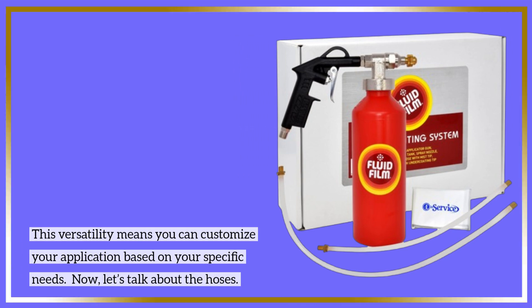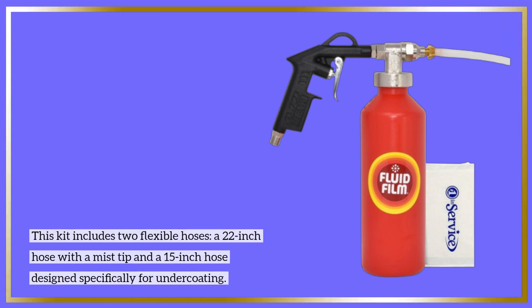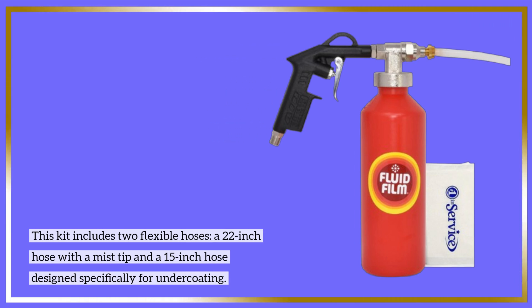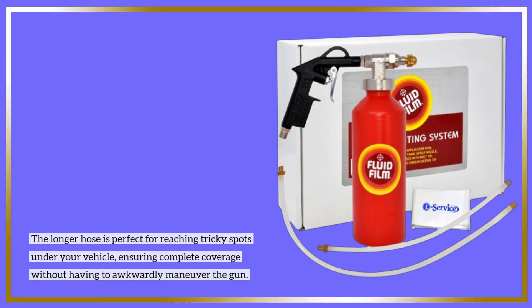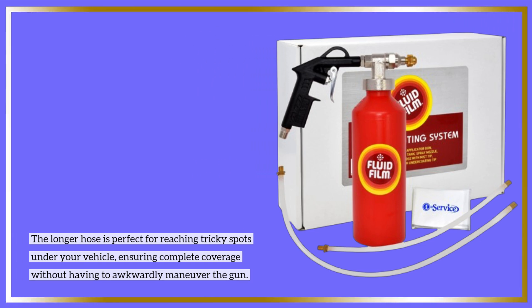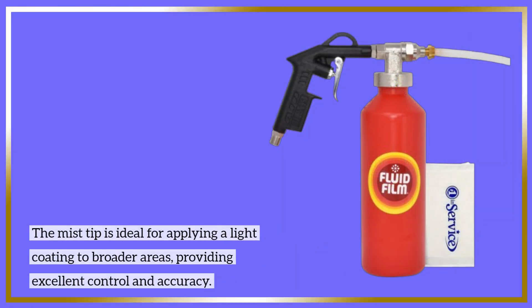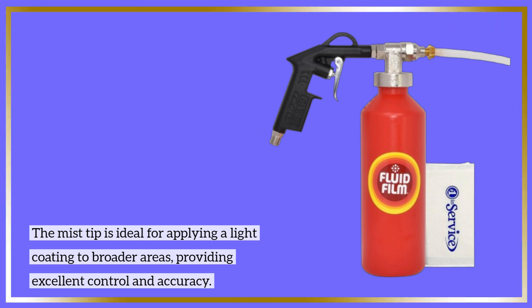Now let's talk about the hoses. This kit includes two flexible hoses: a 22-inch hose with a mist tip and a 15-inch hose designed specifically for undercoating. The longer hose is perfect for reaching tricky spots under your vehicle, ensuring complete coverage without having to awkwardly maneuver the gun. The mist tip is ideal for applying a light coating to broader areas, providing excellent control and accuracy.